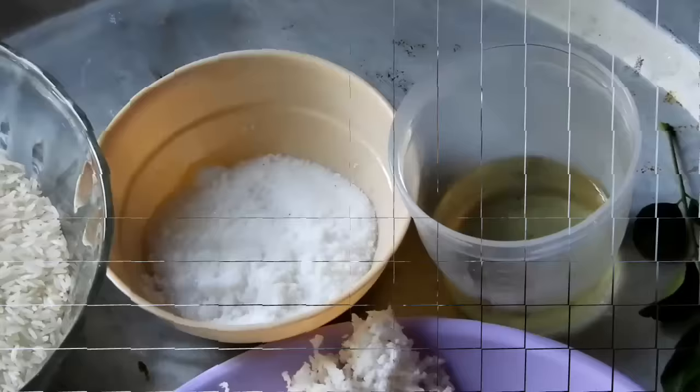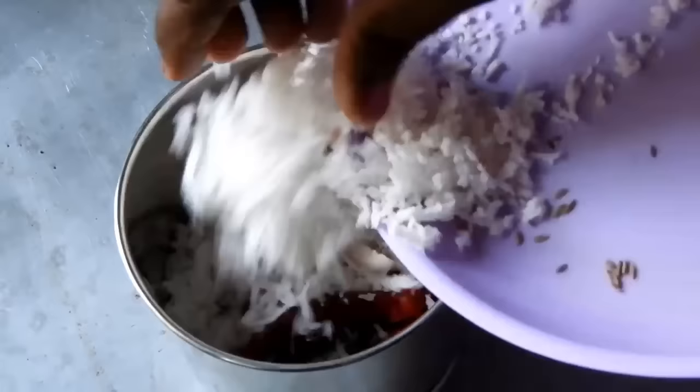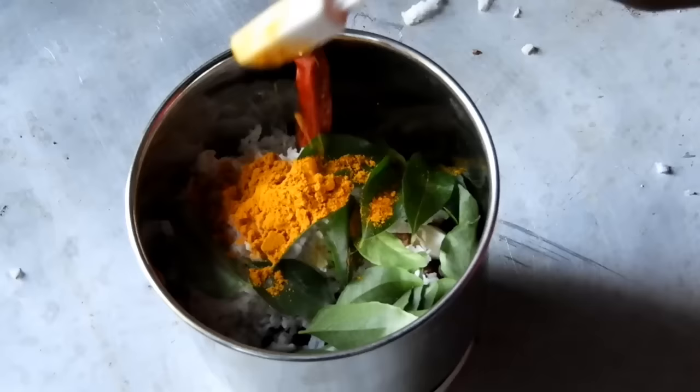Mix it well with high salt. Let's mix it well — with the flavor of the salt nata, add salt.